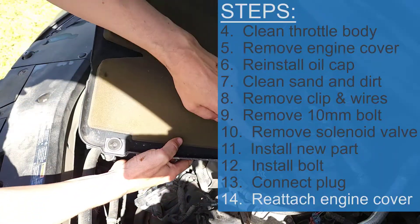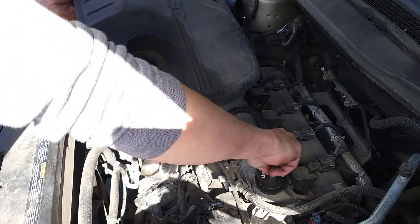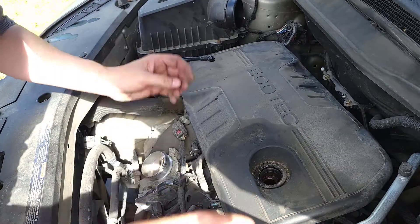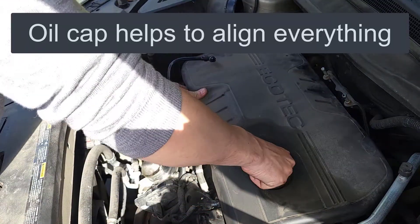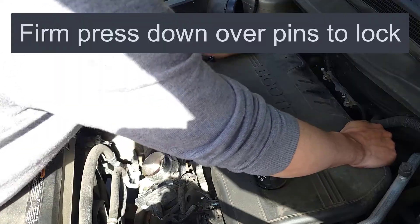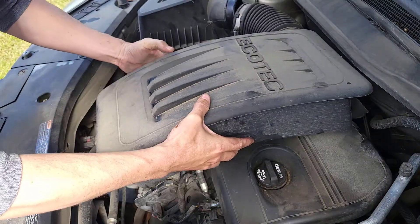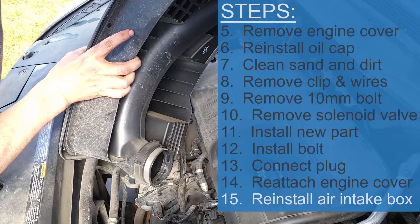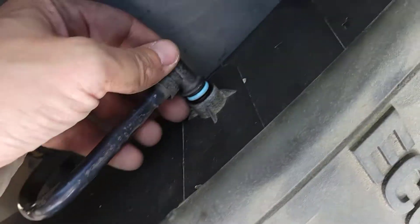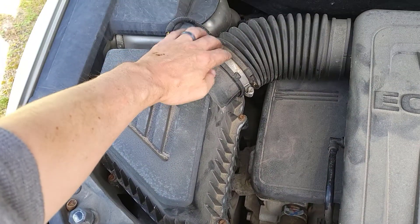Now reinstall the cover — you can see where the three tabs go — then the oil cap. Remove the oil cap to get it under this pipe, then once you line it up, put the oil cap back on so nothing falls in. Find those pins, you can feel them seat themselves. Then reinstall the airbox — there are two pins in the back. Make sure you connect this pipe over here; it clicks in. Then tighten up the hose clamps and you're good to go.